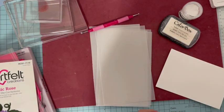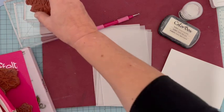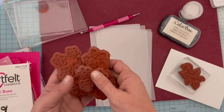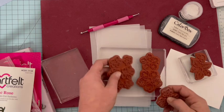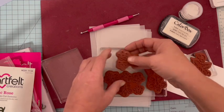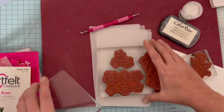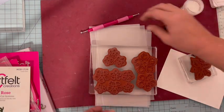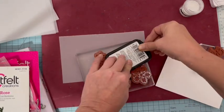Nous allons commencer par les tamponnages. Je vais mettre le tampon feuille à part, puisque celui-ci je vais le faire sur du papier. Mes trois tampons pétales — j'ai pris un grand bloc comme ça, je vais pouvoir tamponner les trois en même temps. Si vous n'avez pas de grand bloc, vous les faites séparément sur un petit bloc. Je vais commencer avec le vélum. Vous tamponnez bien pour mettre de l'encre partout — vous voyez, elle est blanche.